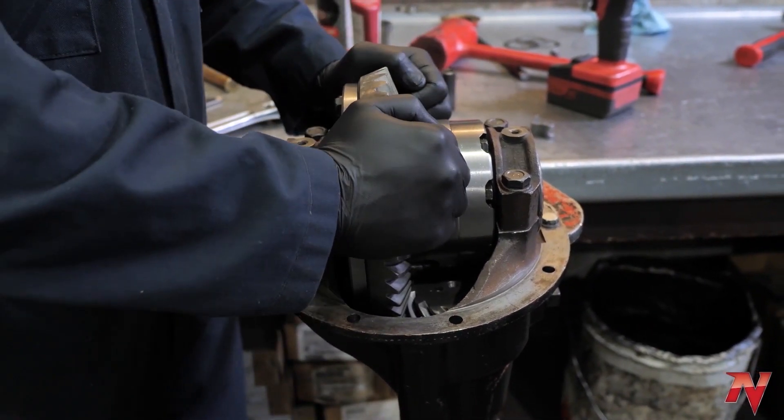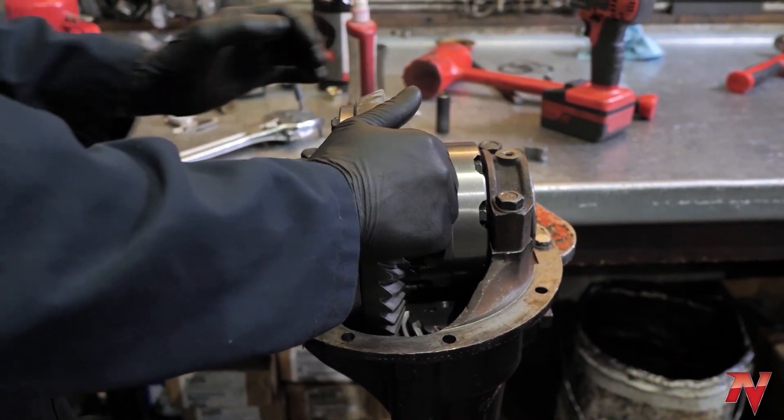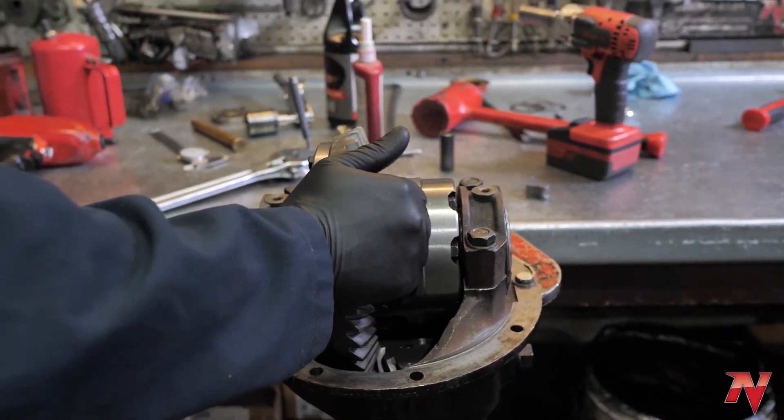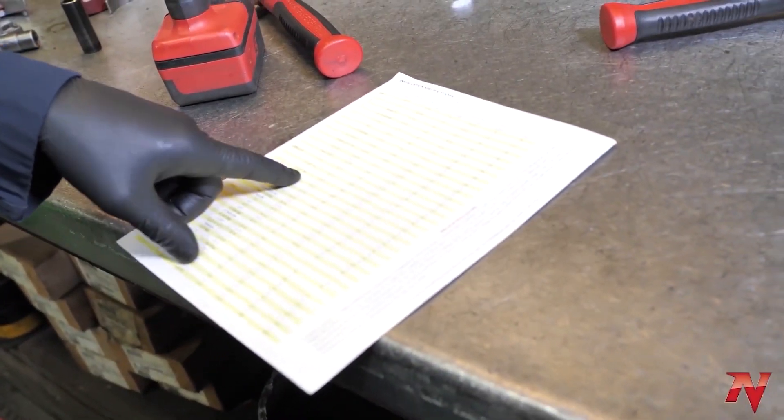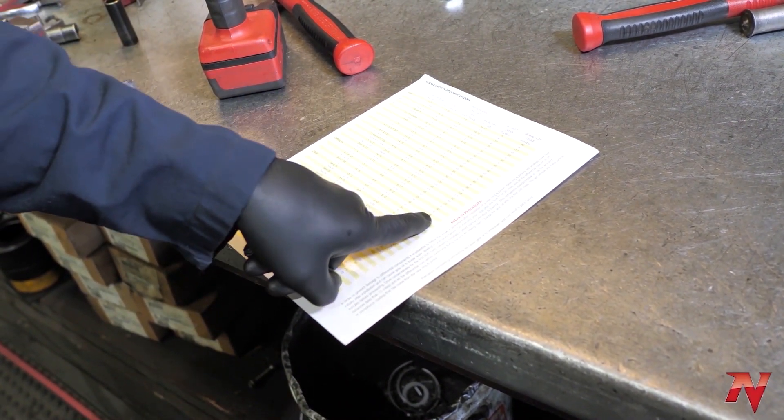Now, before I torque the caps down, I do have some backlash — you can feel it. So let's torque our caps down and check our backlash. Chrysler 889 cap bolt torque: 90 foot-pounds.